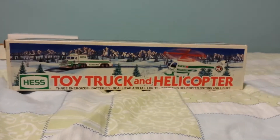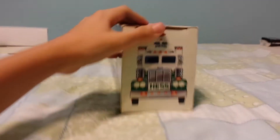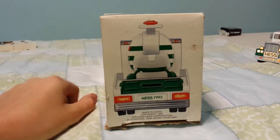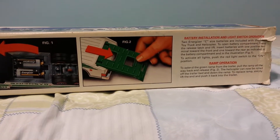I got the top of it, front of it, back of it, and the bottom. Battery installation and the ramp operation. Okay, let's just move that aside.